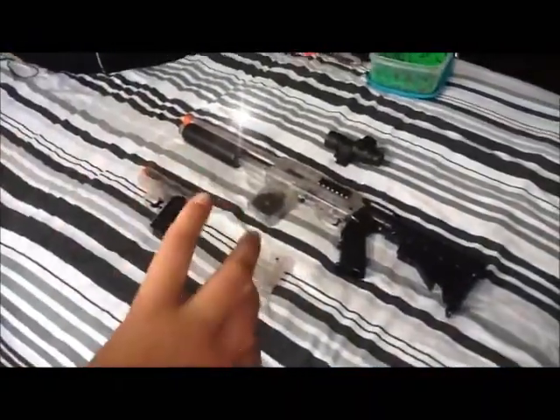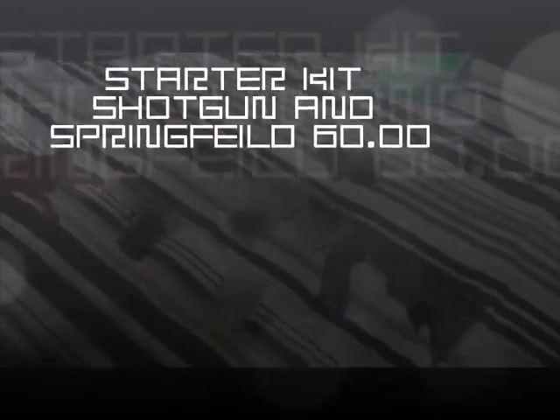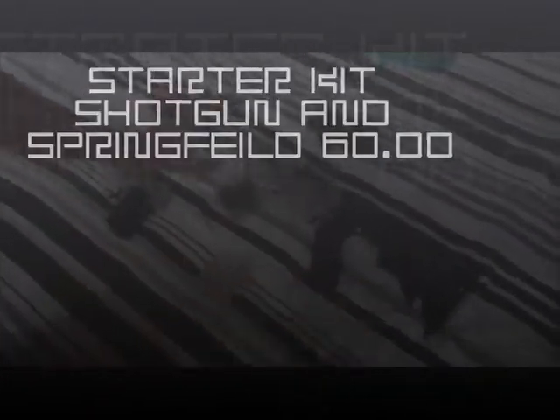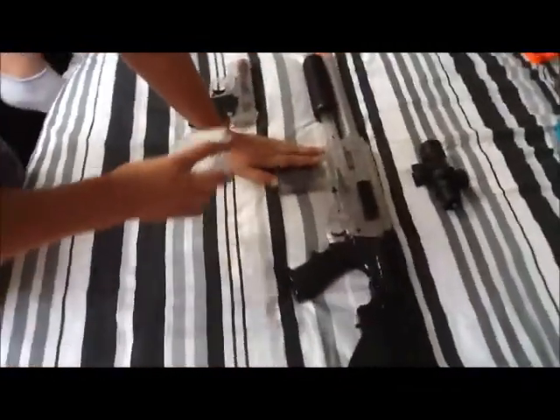This is a normal shotgun that you can buy from Model Zone or anywhere else. It's clear, as you can see, and it's got a mag release, a hopper on the other side, and a backstop.